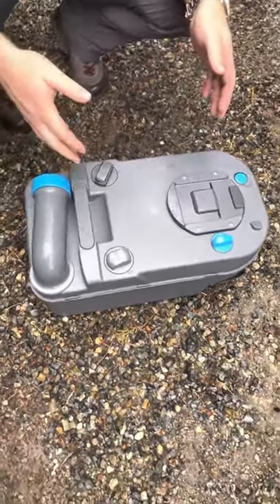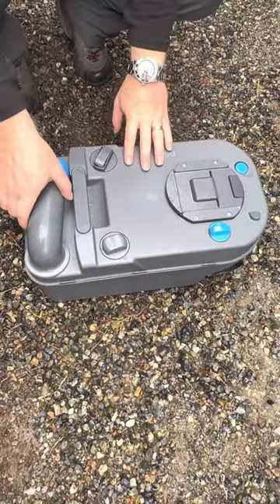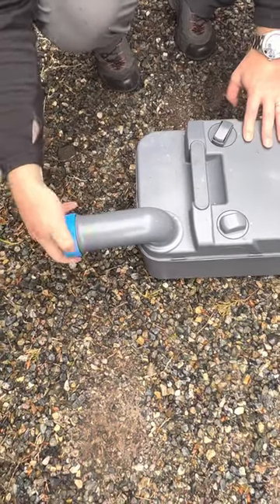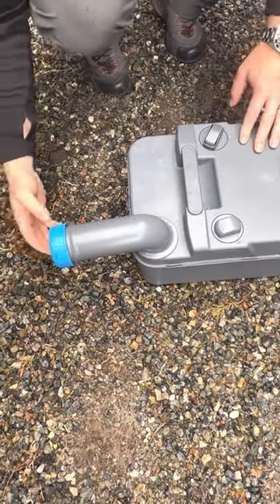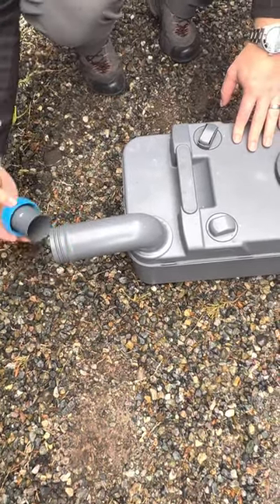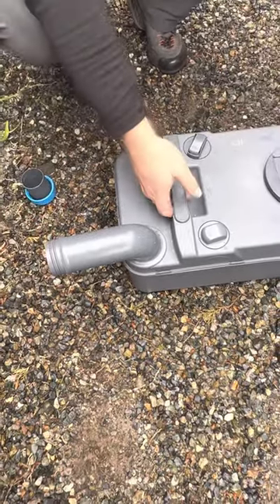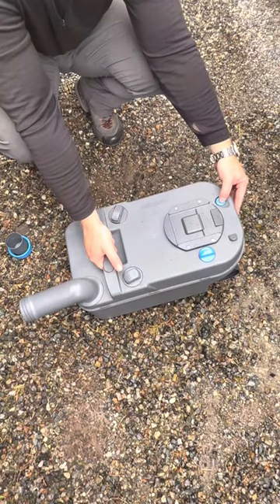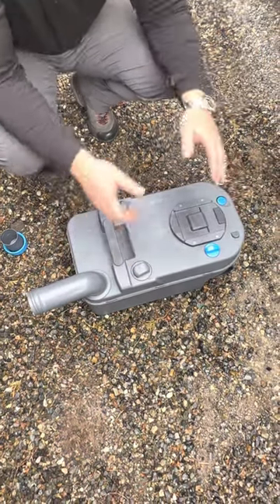To empty it, rotate this nozzle out, take off this cap here, and then once you're pouring it — I'm not going to do it because it has solution in it — push this button here to vent it and it'll come right out.